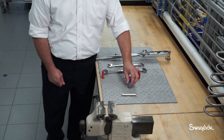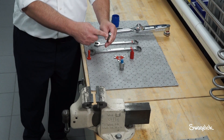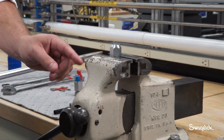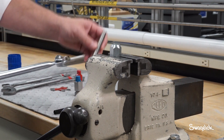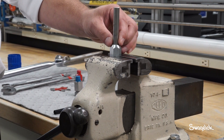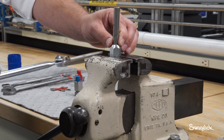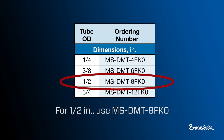Select tubing according to specifications. Squarely cut the tubing to length, then deburr both the ID and OD surfaces. To ensure the tubing is fully bottomed on the shoulder inside of the fitting body, use the FK depth marking tool. Insert the tubing into the FK depth marking tool. Use the depth marking tool appropriate to the tube OD as shown in this chart. For half-inch sizes, use MS-DMT-8FK0.